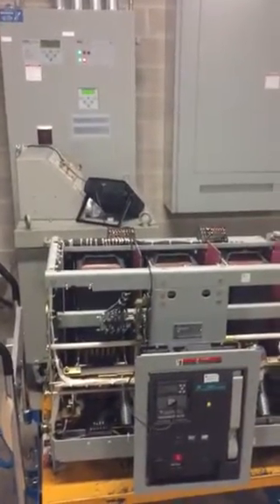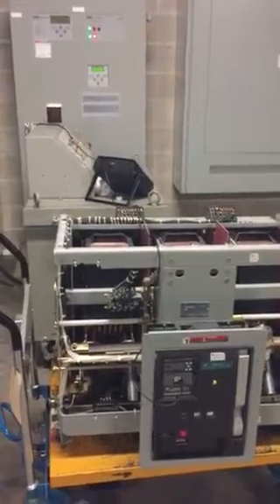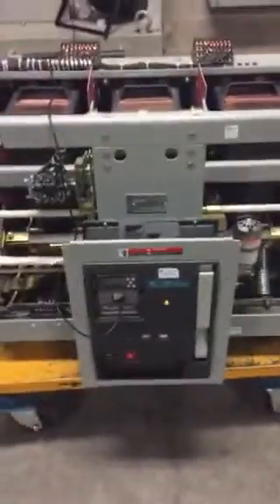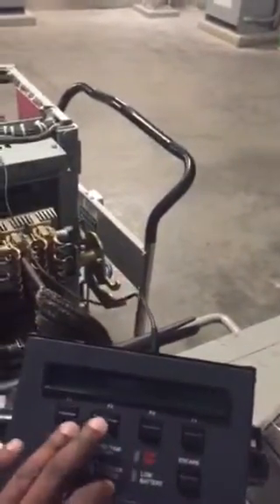Today we're going to do primary injection on a GE AKD breaker, the WavePro. First thing is we're going to hook up the interface to the trip unit right here. We want to go inside of here, over here.